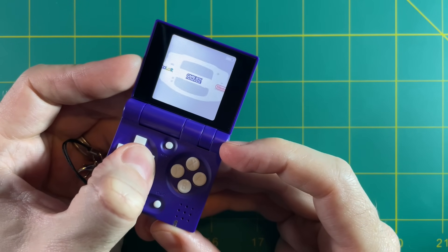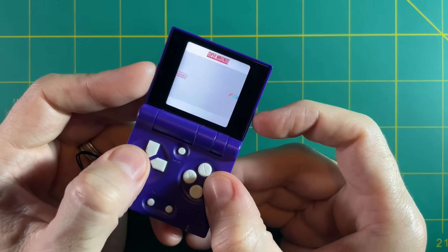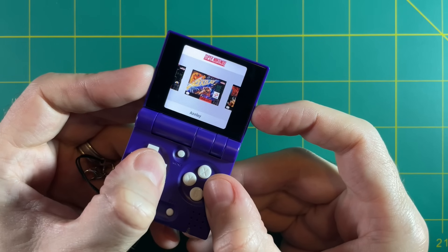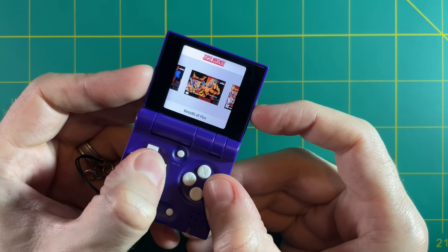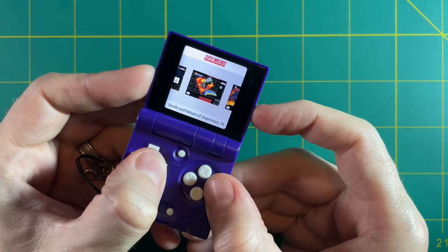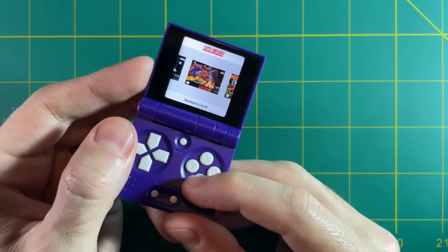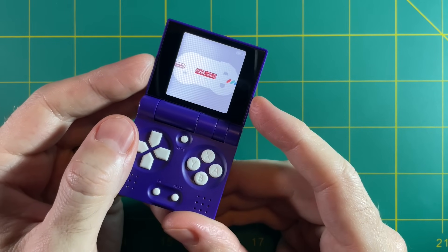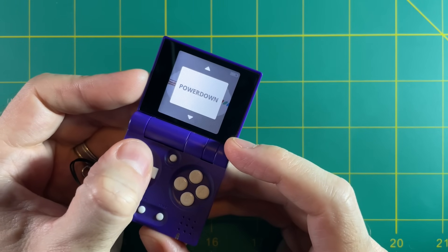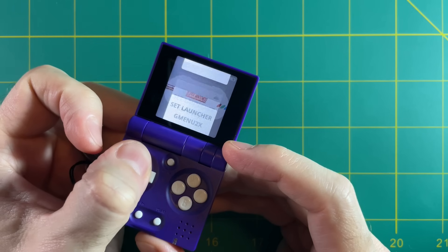It has a very simple and lightweight interface, looking a lot like SimpleMenu on the RG350 devices. You just pick your system and navigate through your games. This doesn't come pre-loaded with commercial games; you'll have to load them yourself, but it's very simple. I'll show you how to do that later, along with box art. Pressing the menu button shows options for volume, powering off, changing the launcher, setting your theme, and brightness.